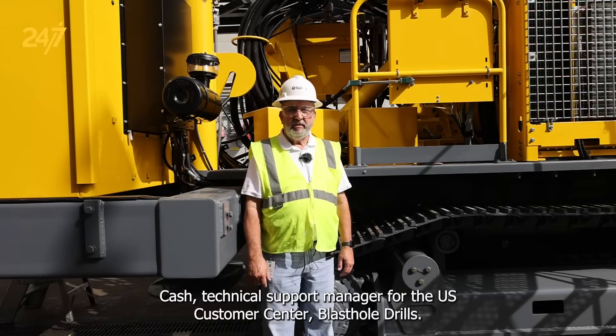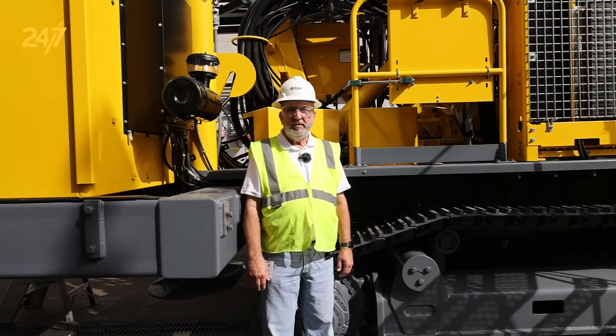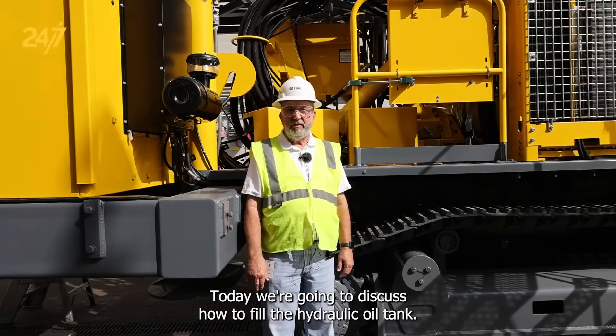Hi, I'm Mike Cash, Technical Support Manager for the U.S. Customer Center Blasthole Drills. Today we're going to discuss how to fill the hydraulic oil tank.